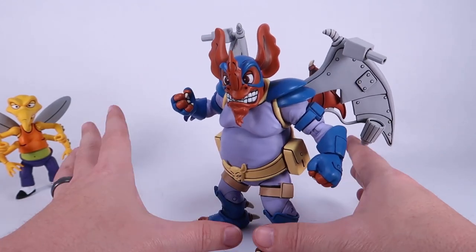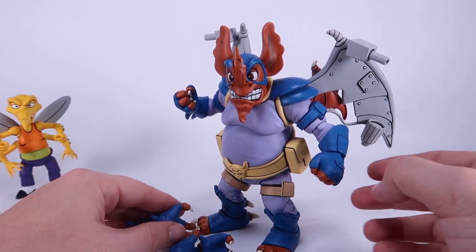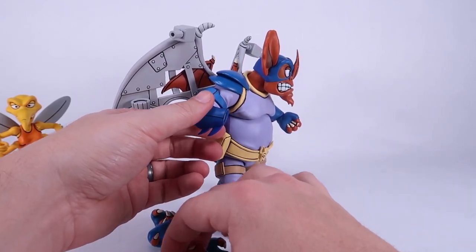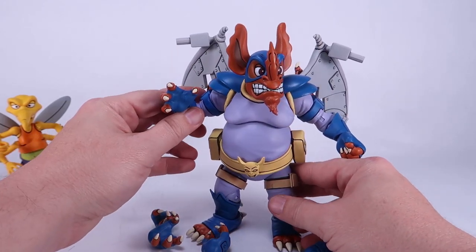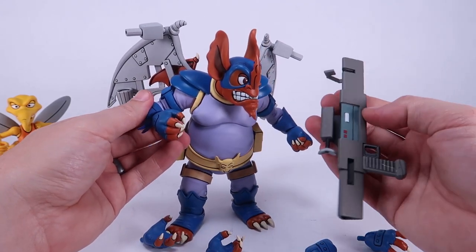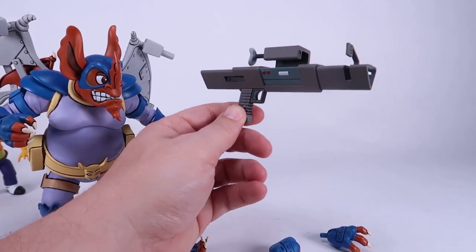I'm going to leave mine without the sticker to keep it cartoon accurate. He does come with some interchangeable hands — we've got closed fists on there right now. It's very easy to pop those hands out of socket and replace them with open clawed hands, which are really nice. He's also got two gripping hands with a trigger finger, because he does come with a large blaster accessory.